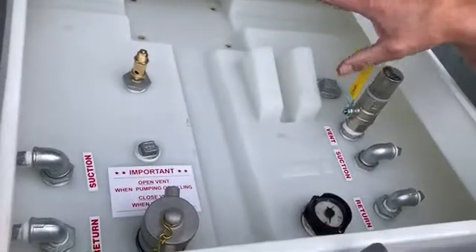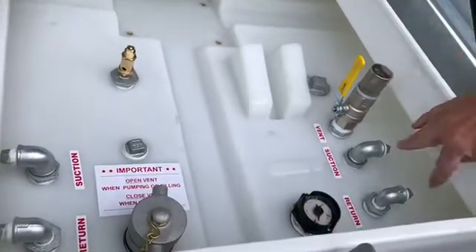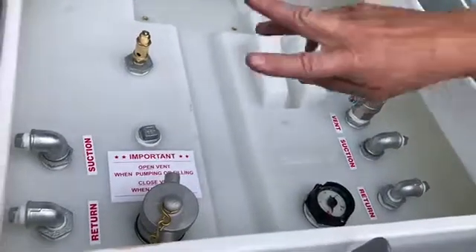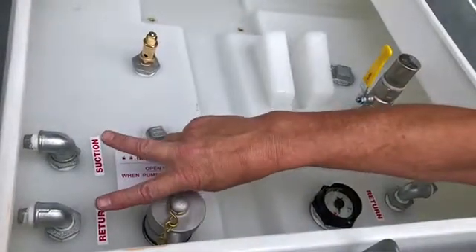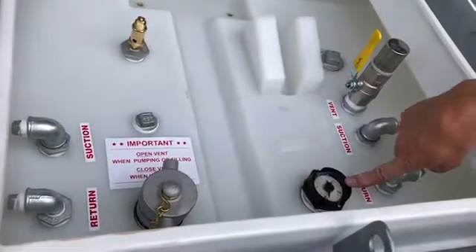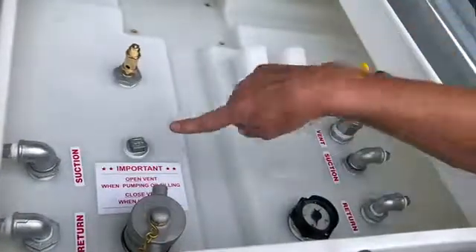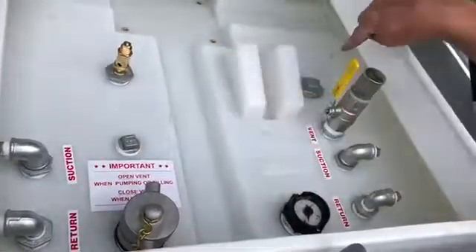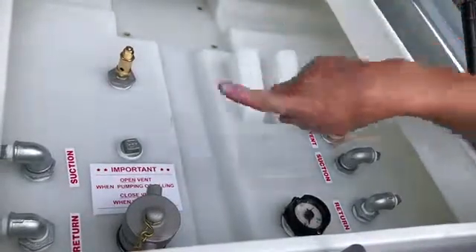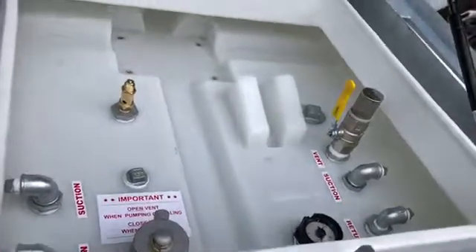So back to what comes as standard. As standard you've got a one inch manual vent valve, suction return fittings on the right hand side for generators, suction return fittings on the left hand side for generators, two inch fill point and contents gauge. There's also a pressure relief valve in the top, plus two additional fittings where you can add pumps for feeding, and you can also add telematics onto there.